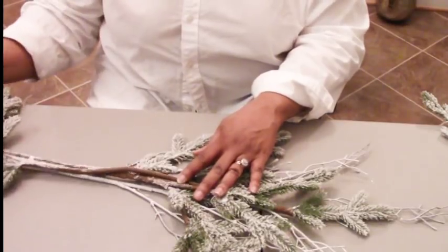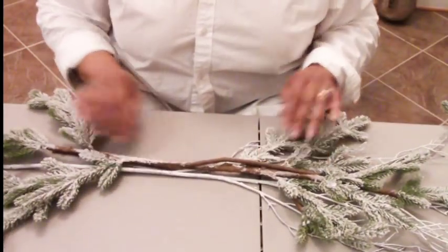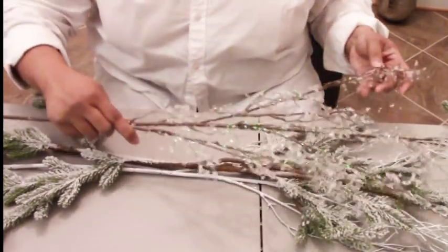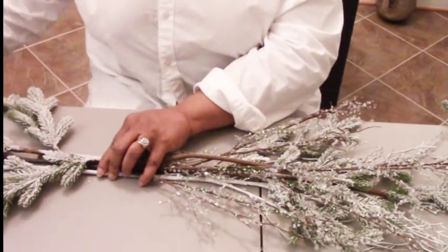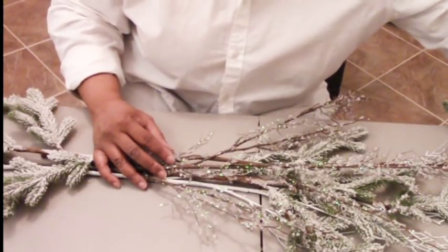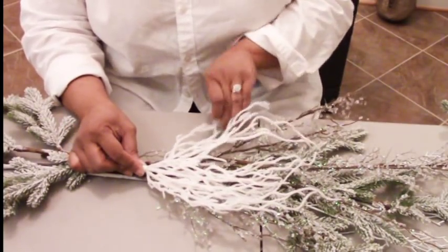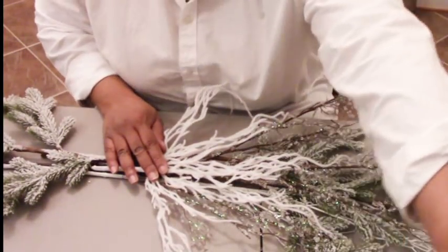I also need to discreetly hide that twig so it doesn't peek through my design when installed. Then we're going to add this beautiful crystal branch — I love decorating with these for the holidays, they give just the right amount of sparkle. And lastly we'll add this wintry branch from Michaels; it has that nice shine and glitter that makes it sparkle beautifully against the crystal branches.